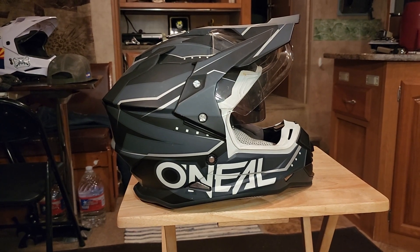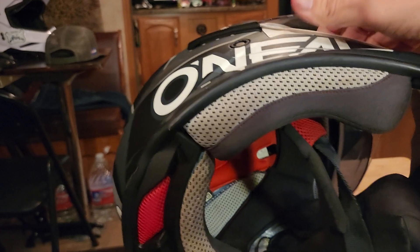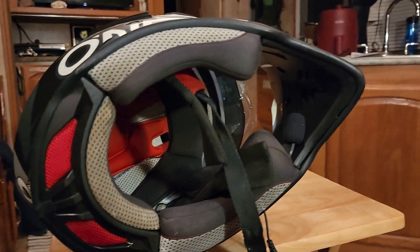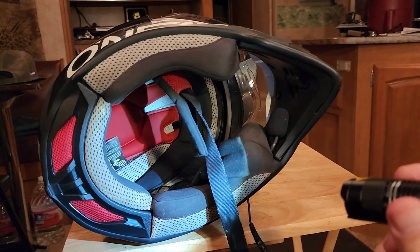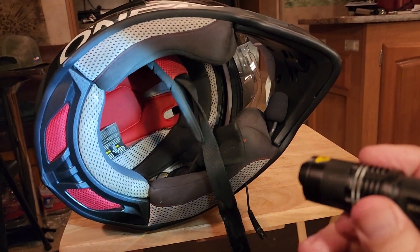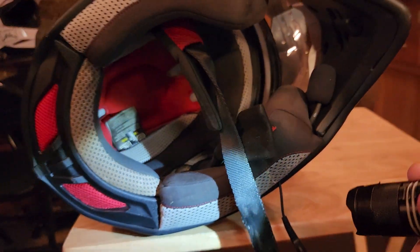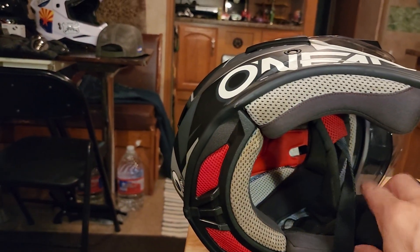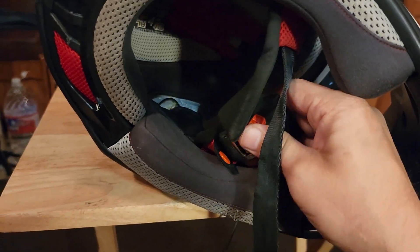It's held up quite well. You may be able to see how dirty it is on the inside — let me put a flashlight on it so you can see how it holds up and the different colors and materials. This one has the standard D-ring closure.